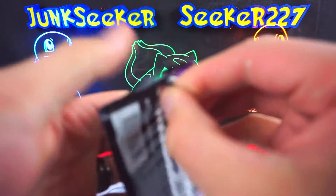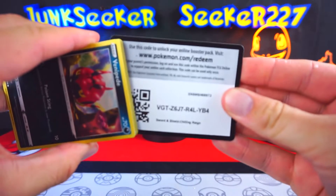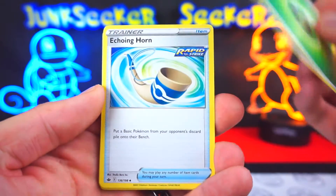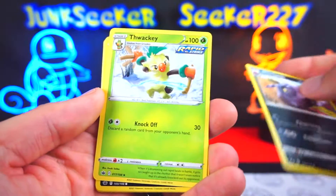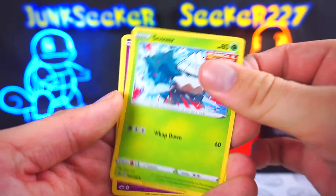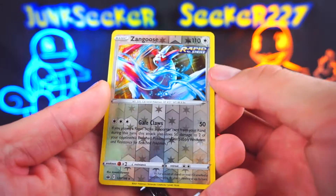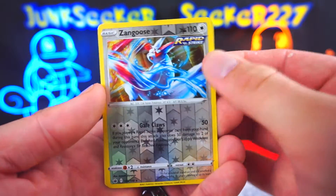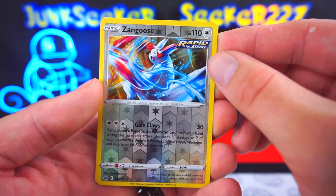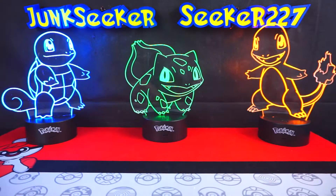Let's go ahead and do our Chilling Reign — in case you were not paying attention, this pack did not come in the box, this is just an extra pack I happen to have to mix it up a little bit. We do four to the front and we have a Grass energy, going on to our Echoing Horn. Whirlipede and Thwacky as the uncommons. For the commons, we have Venipede, Snover, Galarian Slowpoke, Crab Brawler, Snorunt. We have a reverse Zangoose — doesn't look too bad, I still like Zangoose. On the end, an Aggron. Well, I added a dud pack.